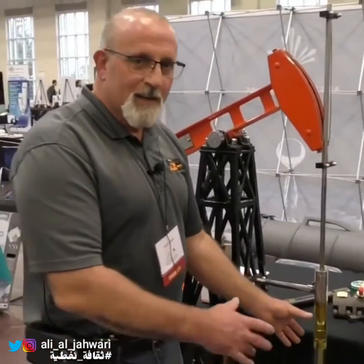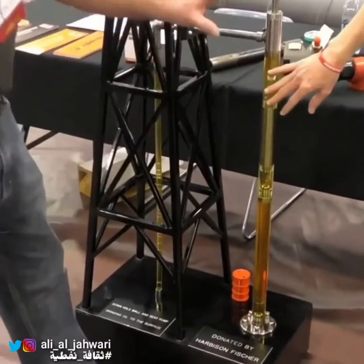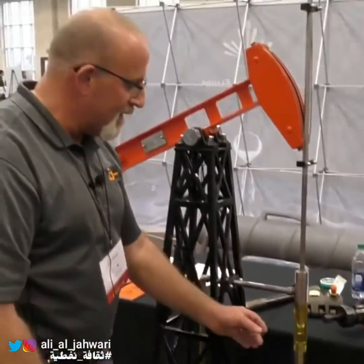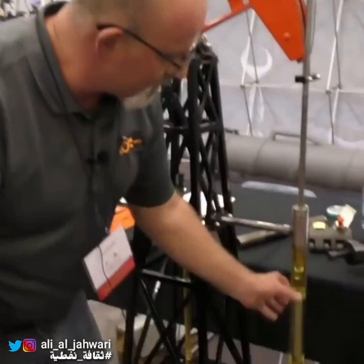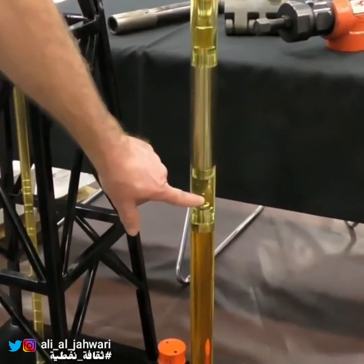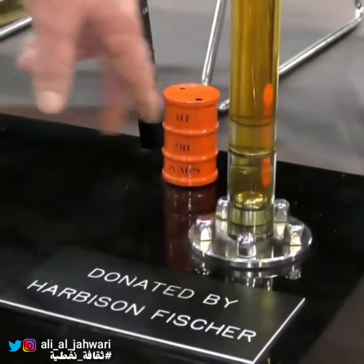For instance, this would actually be a clear version of what a pump would look like. This is all the way down in your formation. This would actually be seated in the tubing, in the seating nipple down inside the tubing. This is your plunger here, this would be your pump barrel. You'd actually have a cage here with a valve in it — this would be your traveling valve. And then you actually have another valve here seated in the seating nipple, which would be your standing valve.